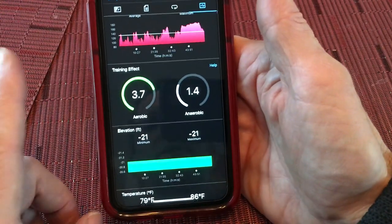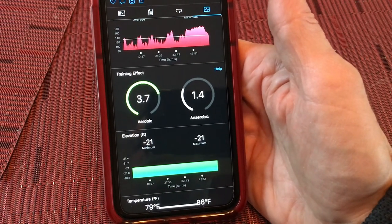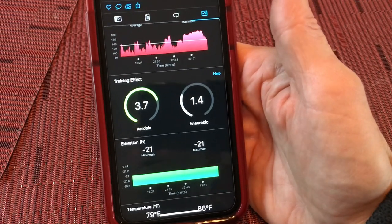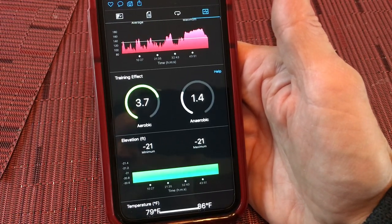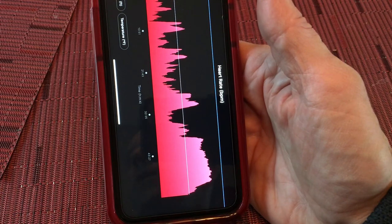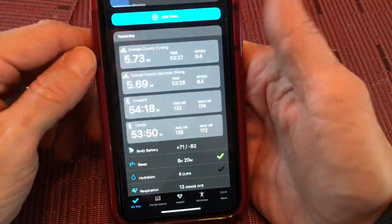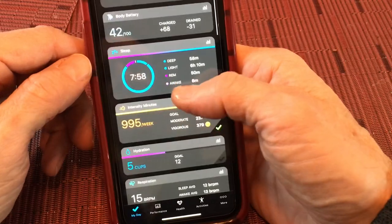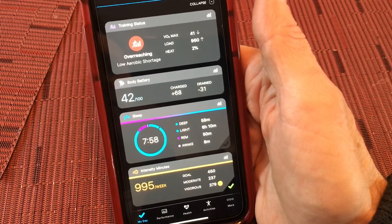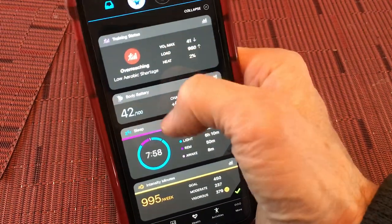The primary difference in what you see from the higher-level analytic watches — which includes the 245, 945, and all the Phoenix series, but does not include the Venue, the 45, 45S, or the Venu Sq — is the deeper analytics. As long as you run a couple of half miles before your CrossFit training session, it will populate the training status on the main page.